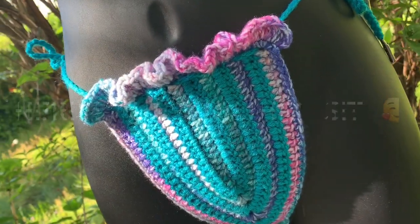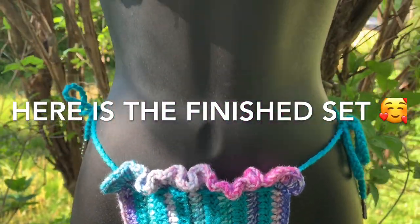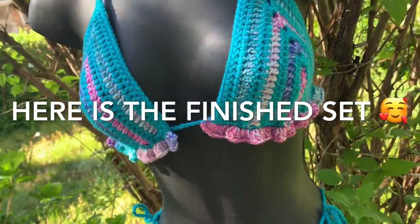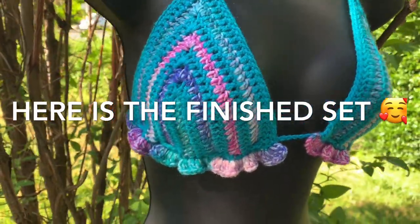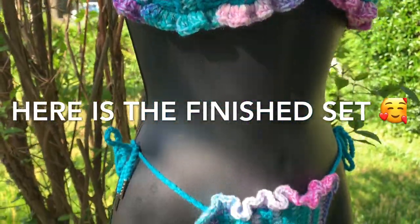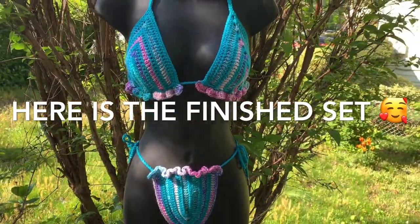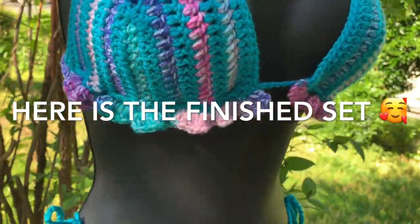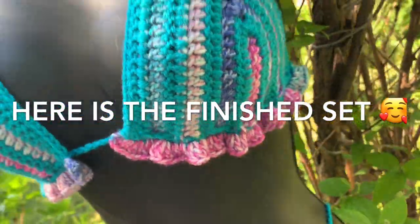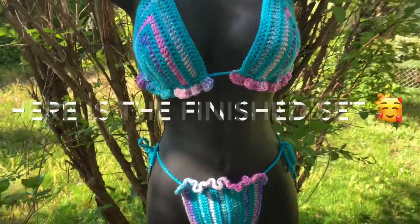And here is the finished set! Thank you so much for watching this video, my crochet dolls — I love you guys so much. Stay tuned for the next video, comment your suggestions for the next tutorial you'd like to see, and please share, comment, and like this video. I love you so much, I'll see you in the next video!